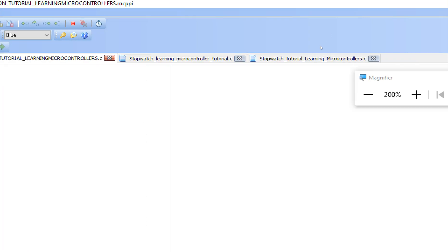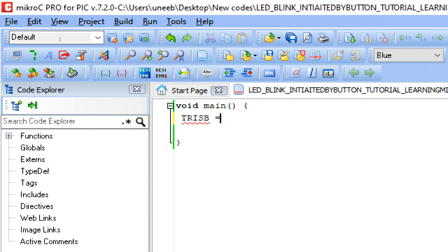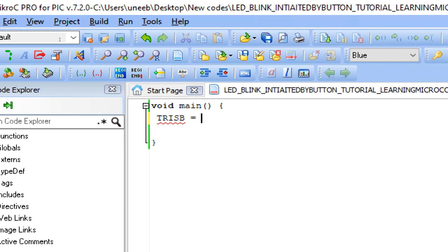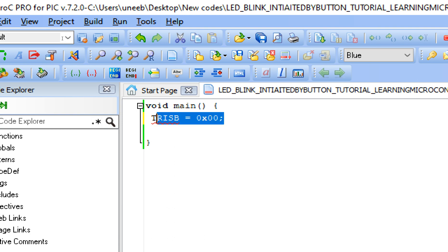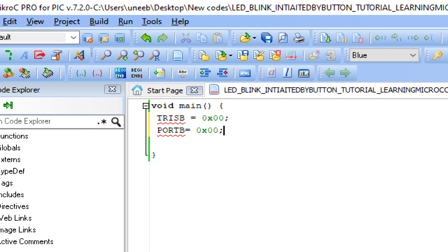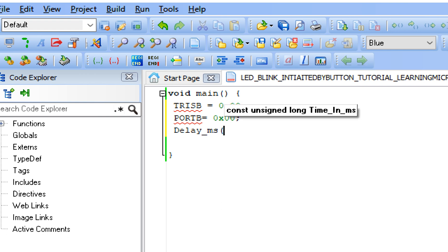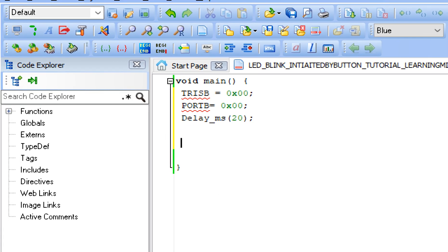This is our programming window. First save your project with Ctrl+S. Now we initialize the pin port on which our LEDs are connected, that is Port B. Just like Arduino's pinMode OUTPUT, here we use a TRIS register — zero means output, one means input — so we make the whole port output. The initial state of the port must be zero, so Port B equals zero, meaning all LEDs are initially off. Give some initialization delay of 20 milliseconds.